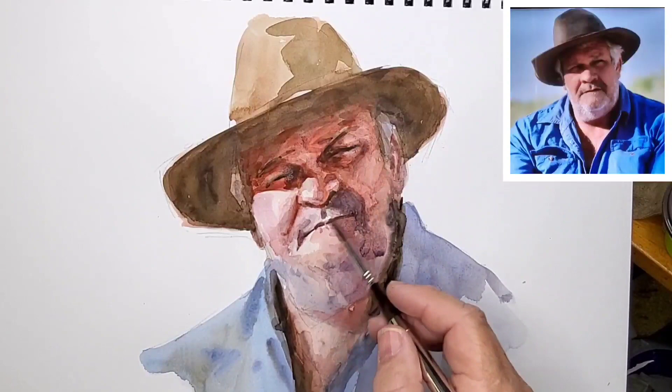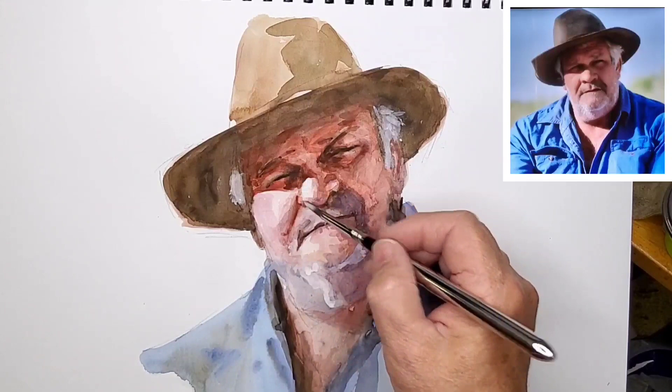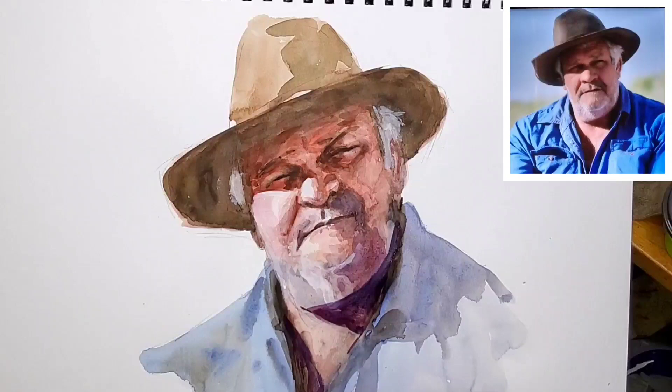Still using the same brush, I pick up some titanium white gouache and put in some of the highlights. This goes in fairly strong but dries a lot lighter, and if necessary you can paint over the top of it to refine things.